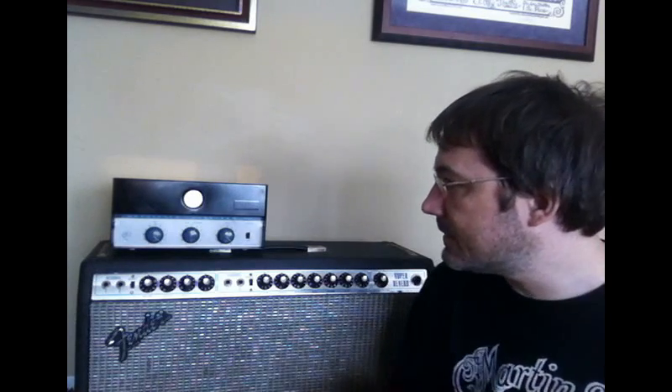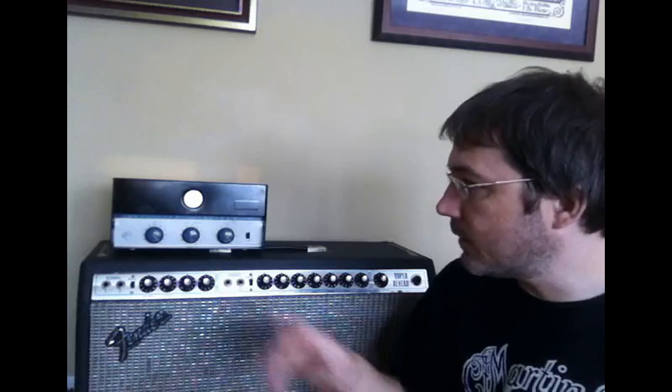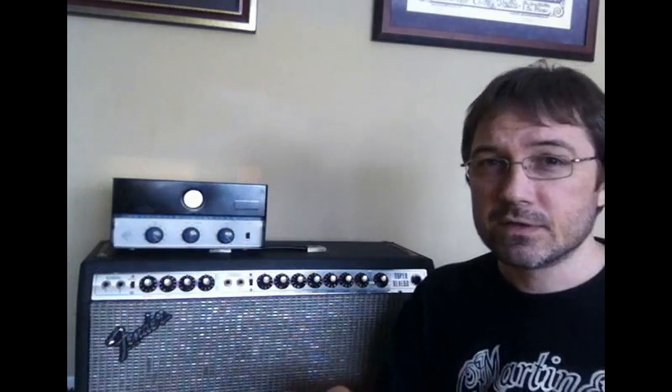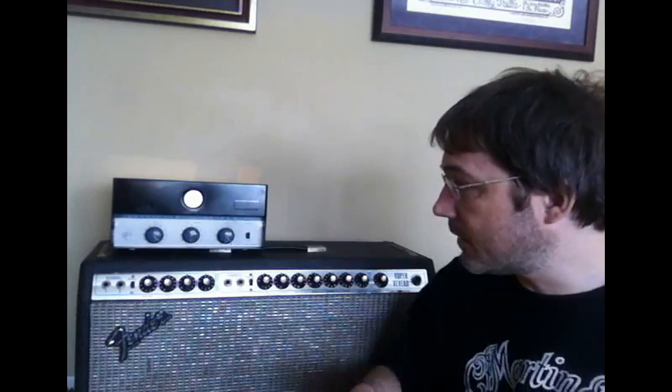As you'll recall from the previous video, this amp only has one preamp tube — a 6EU7 — so it only has one stage of preamp before it goes into a phase inverter on the other half of that 6EU7, and then into a push-pull pair of EL84s. Not much of a preamp to work with to beef up the volume before it gets to those EL84s, so you have to experiment with other things to get the volume up. Right now it's completely cranked and that's more or less bedroom volume on the clean setting.